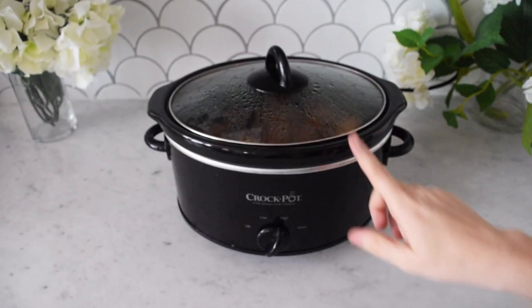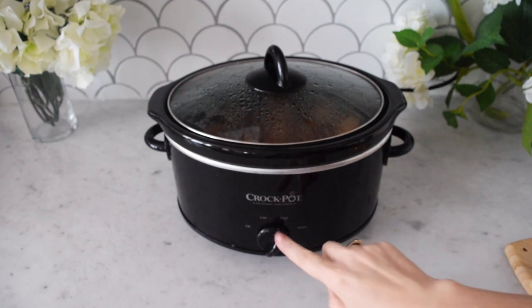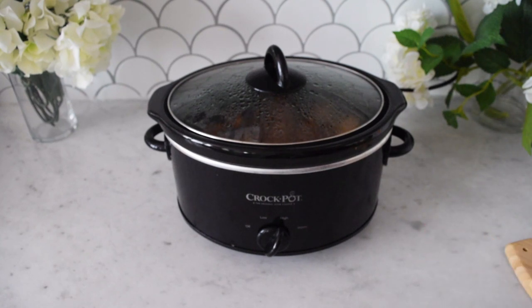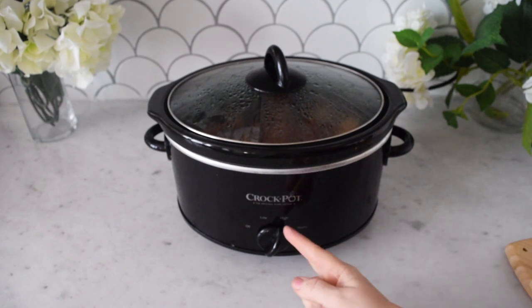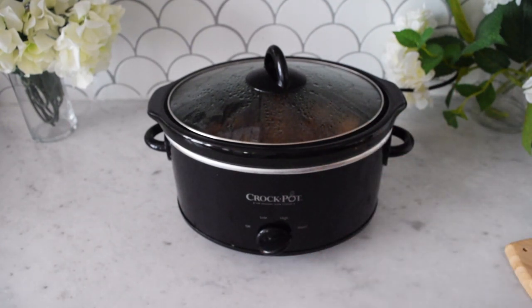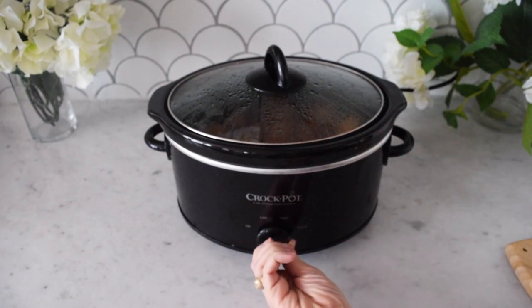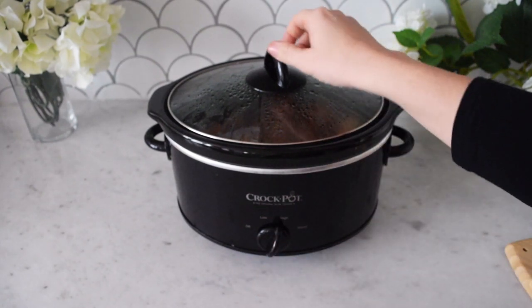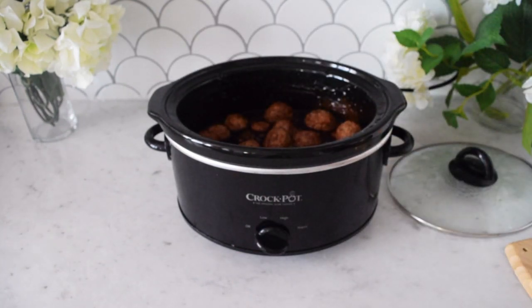I've been cooking these meatballs for about two to two and a half hours on high. You can also cook them on low for about four to five hours. If you're in a hurry and want to get them heated up fast, go ahead and use the high setting. Once the meatballs are fully heated, just leave the crock pot on warm during the party so everyone can help themselves.